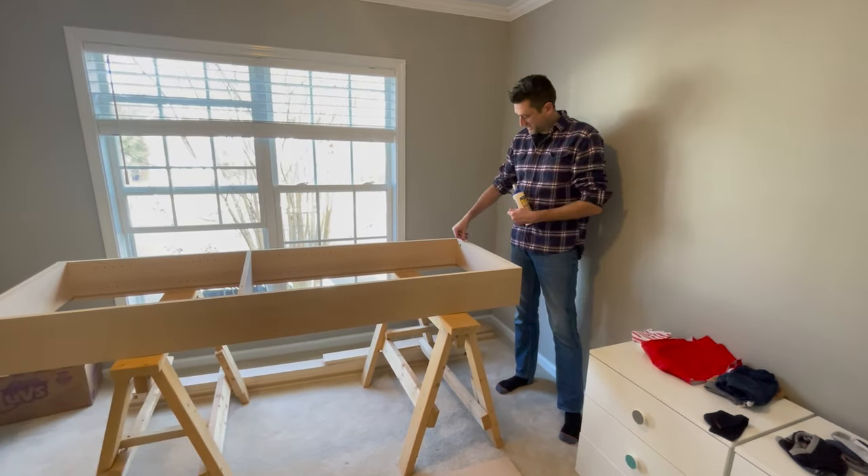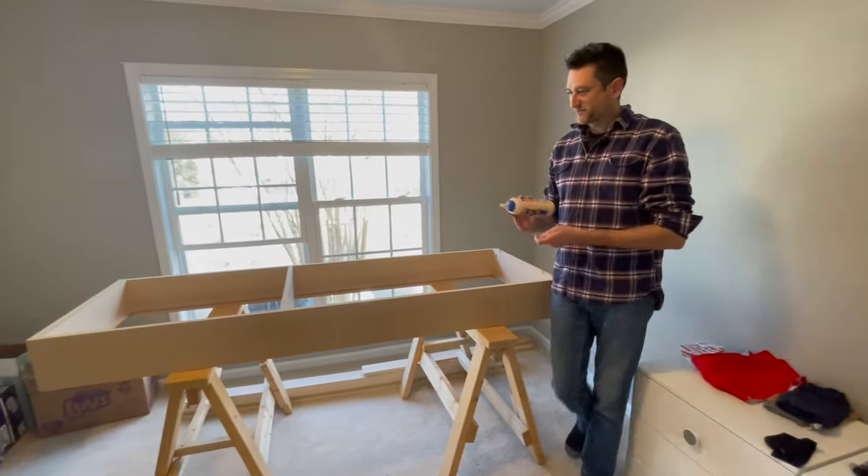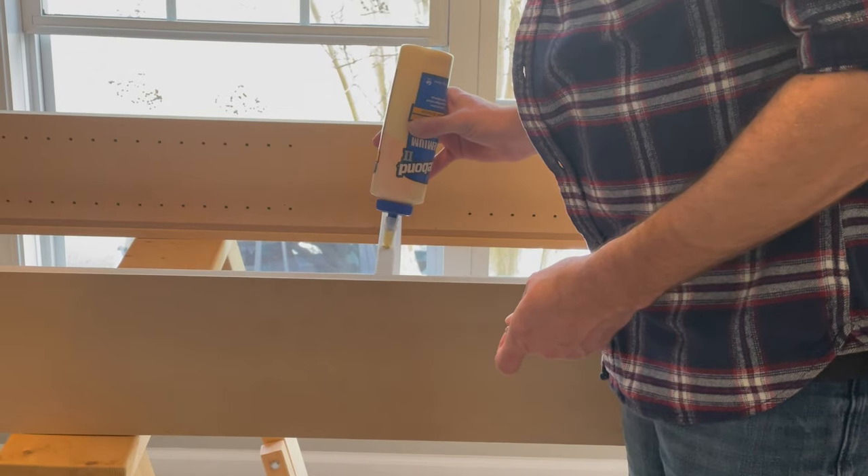They were engineered precisely enough that we didn't need a hammer to seat the dowels.